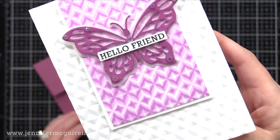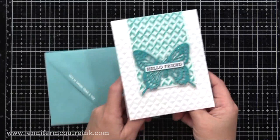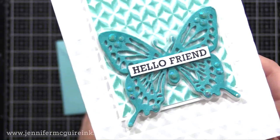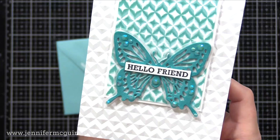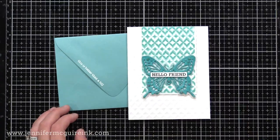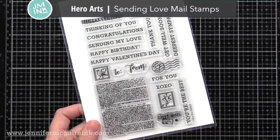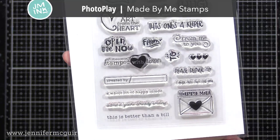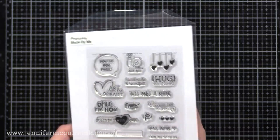I did also add some gemstones to the wings of the butterfly just here and there for a little more sparkle. On this particular one instead of glossy accents, I sprayed the butterfly with a silver glitter spray. Another great way to make your die cut stand out against a busy background is those additional layers of the die cut — two white die cuts and then the colored die cut on top. All of my cards today are hello or thanks cards because that's what I needed. For all of my envelopes today I used the PhotoPlay Made By Me stamp set, which has small fun images good for envelopes or even on the back of your card.